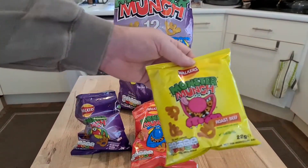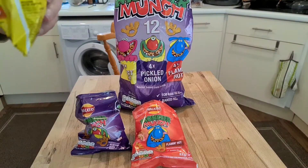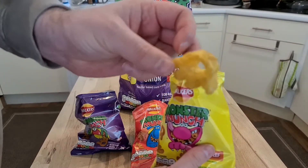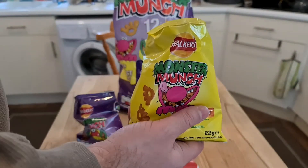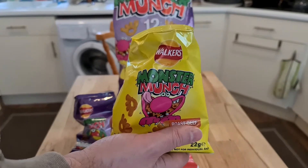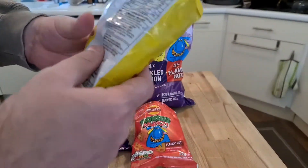Interesting. And last but not least, roast beef — which, if I remember, was actually quite a darker crisp. Yeah, slightly darker, and tasted like sort of beef-flavored Walker's crisps. And it does. Let's have a look at how healthy these things are for you.